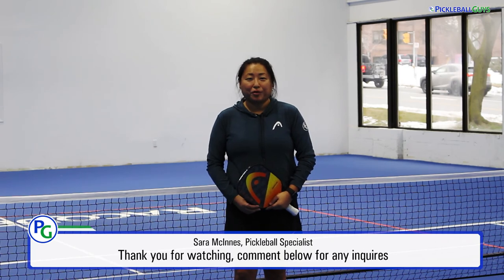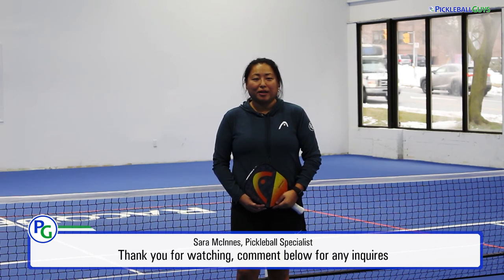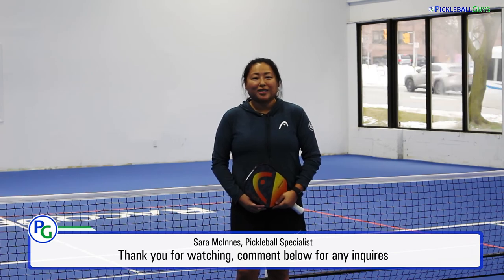I hope this video has been helpful for you. Be sure to leave us a comment in the section below and let us know how you set up your temporary pickleball court. See you next time!